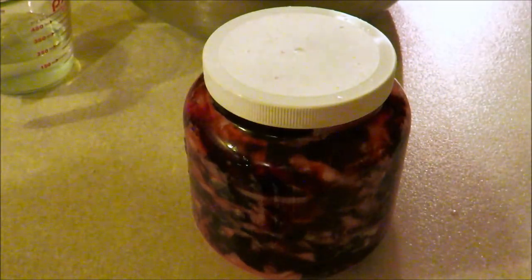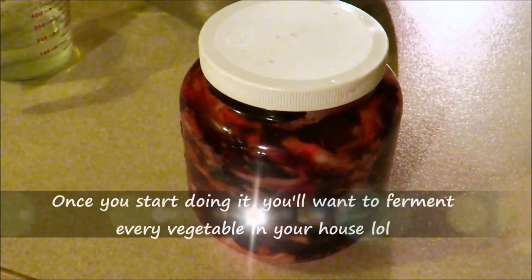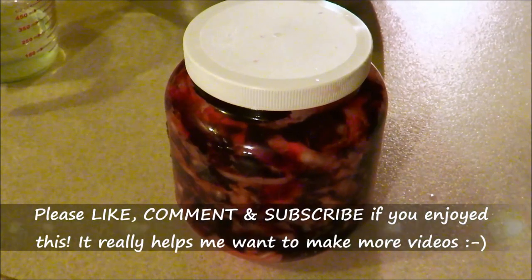I'll show you guys next time how I do other veggies. Hopefully you enjoyed this — let me know how you like it when you try it. Thanks for joining me and I'll see you in my next video.